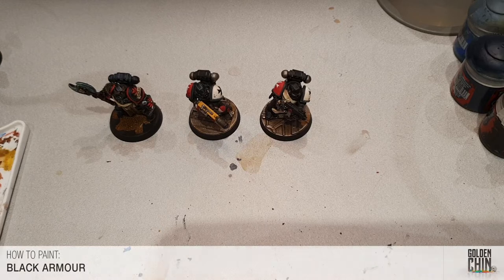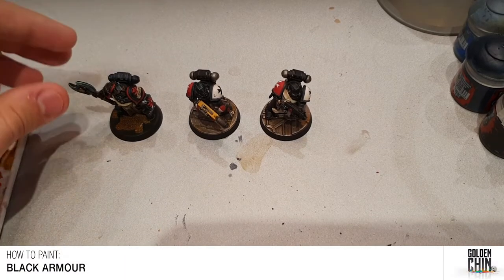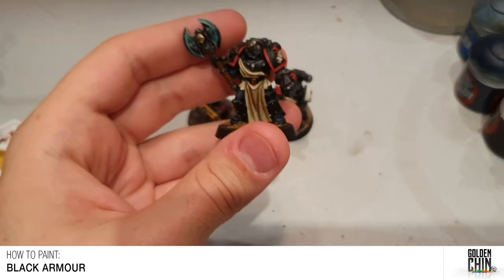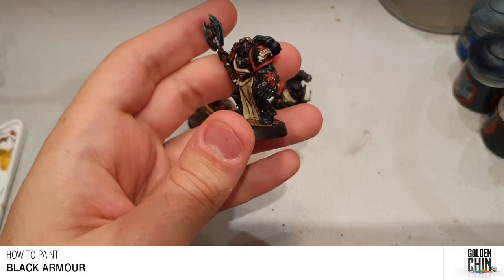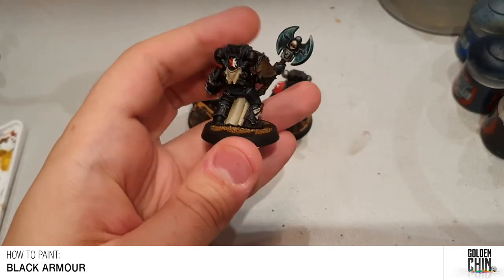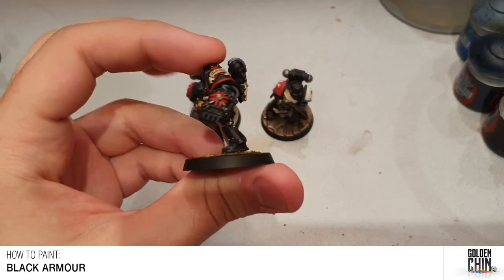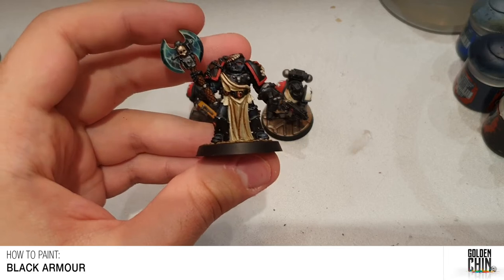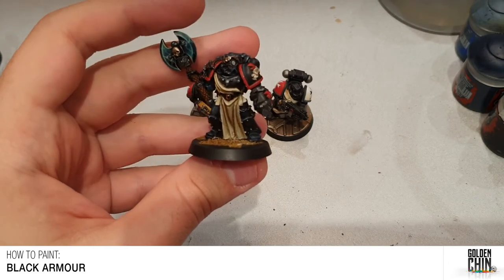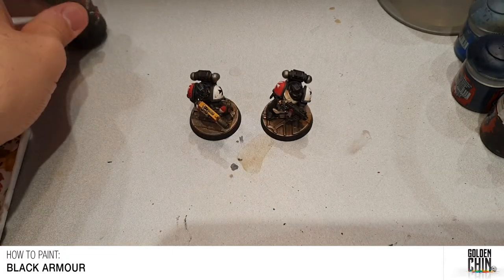In this video we're going to be looking at how to paint black armor. Black is one of the trickier colors to paint. If you don't highlight it enough, the black can kind of take over the model and it starts to become difficult to tell where one piece of armor starts and one piece stops — it kind of blends together.